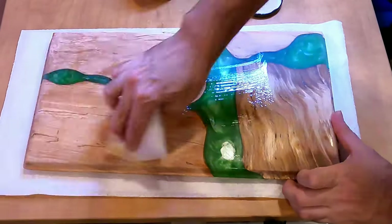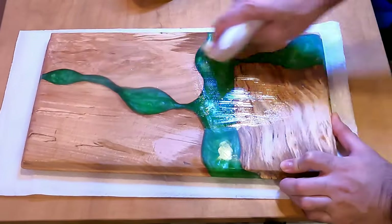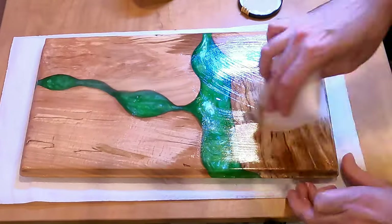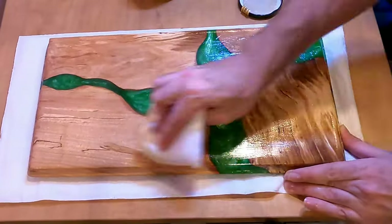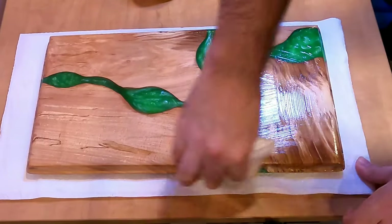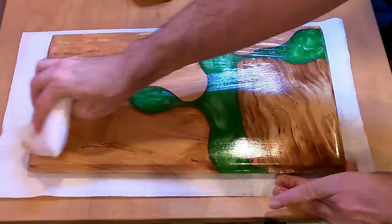A middle ground between my first board and this one. Overall, however, I am very satisfied with how this board turned out. I like the green and the swirls and the general shape of it, although next time I should probably get a thicker board so that I can route it better.